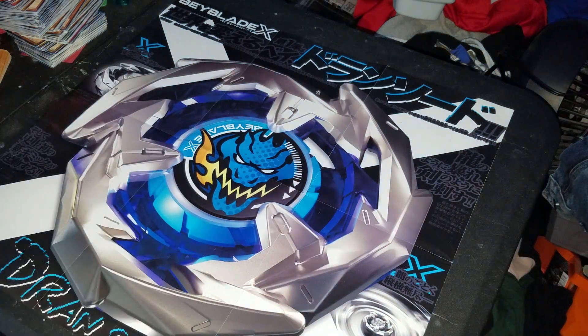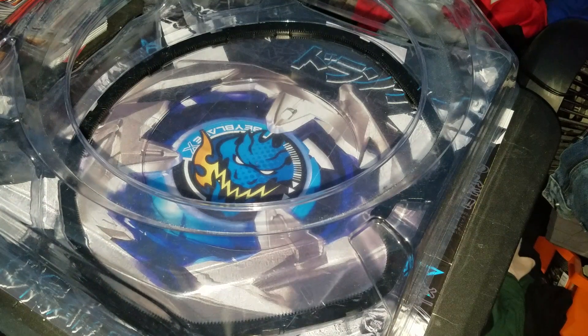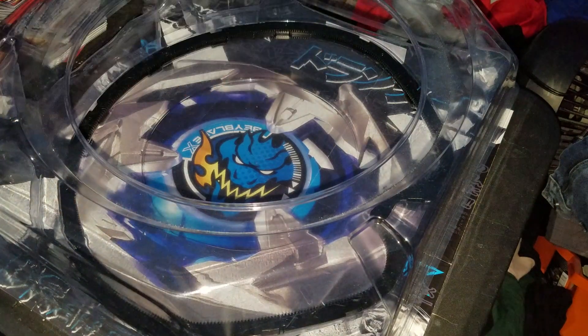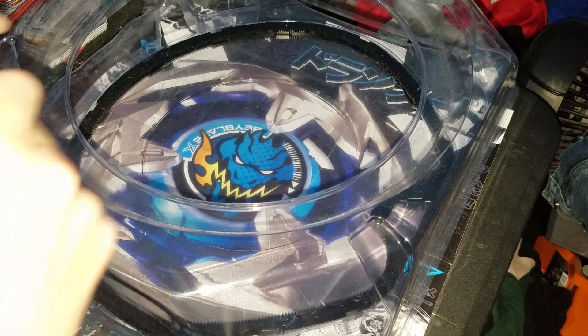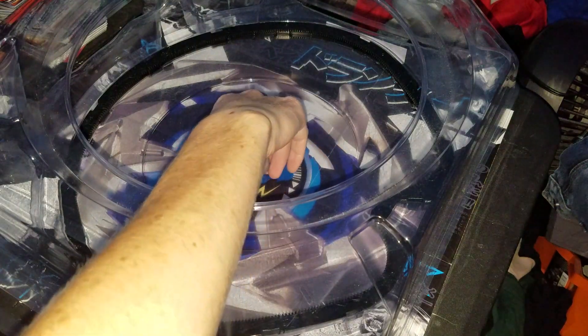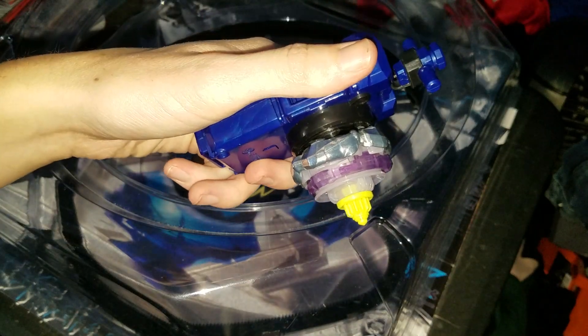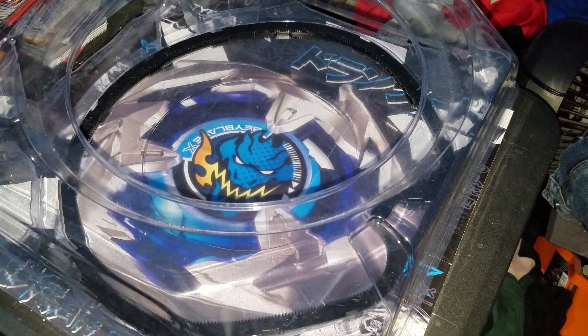And it has this piece right here. So let's actually see how this goes — it's a test launch. I'm going to do one to two test launches, and then a quick battle with this guy, Sharky. I've heard this is very good.